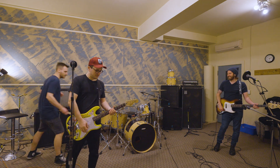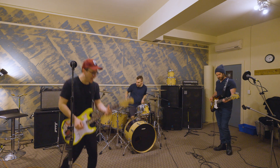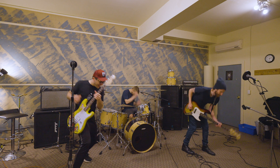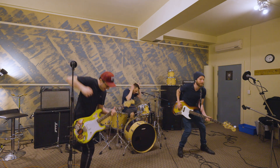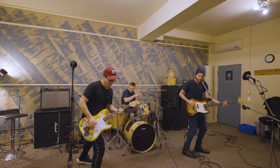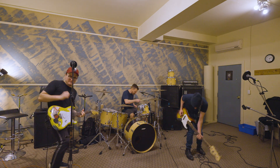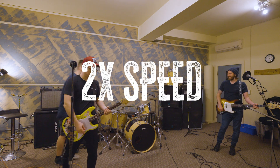We decided we wanted to make a music video, so I conceived a simple performance video idea where we would play the song in super speed but remain on time. We ran a test with this one day at a practice at our jam space. I took the song, slowed it down by half, so we played along super slow. Then you speed it up in post-production to match the proper timing of the track, so we all look like we're moving in hyperspeed but remain on time with the music.